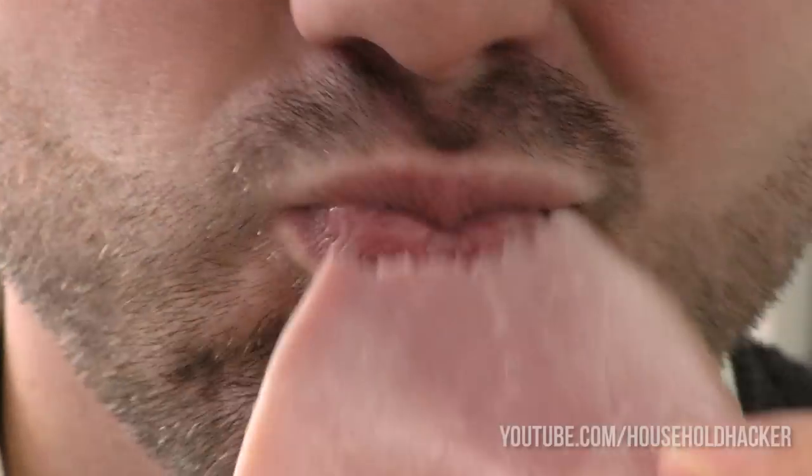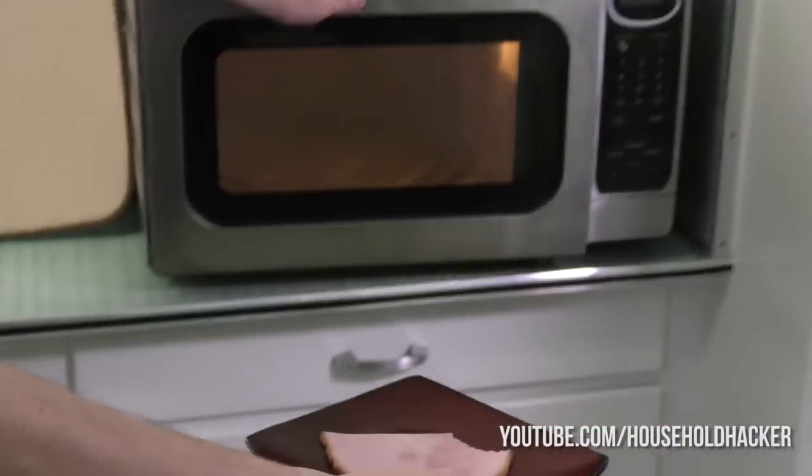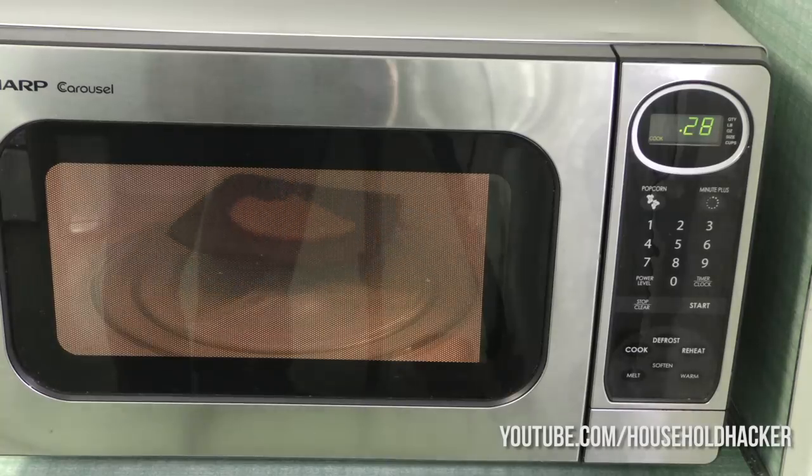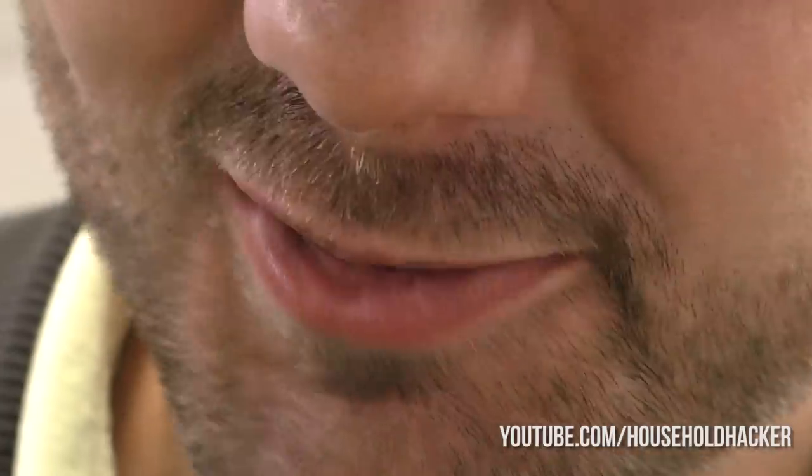Cold food usually isn't fun, but reheating things in the microwave can often leave cold spots. We can avoid this entirely by placing our reheatable food on the edge of the microwave. The center is typically a dead zone, and placing food on the edge will give you a more balanced heating.